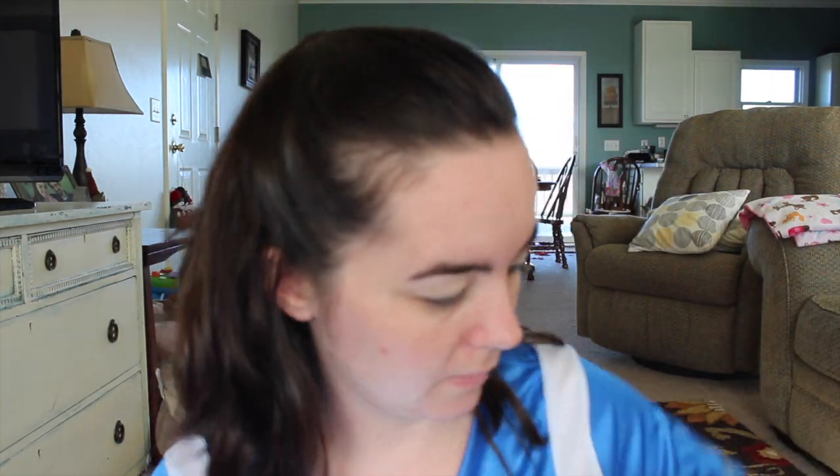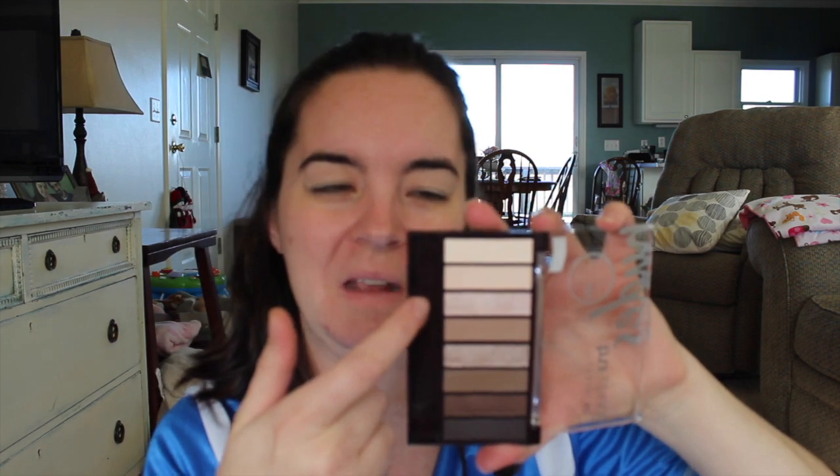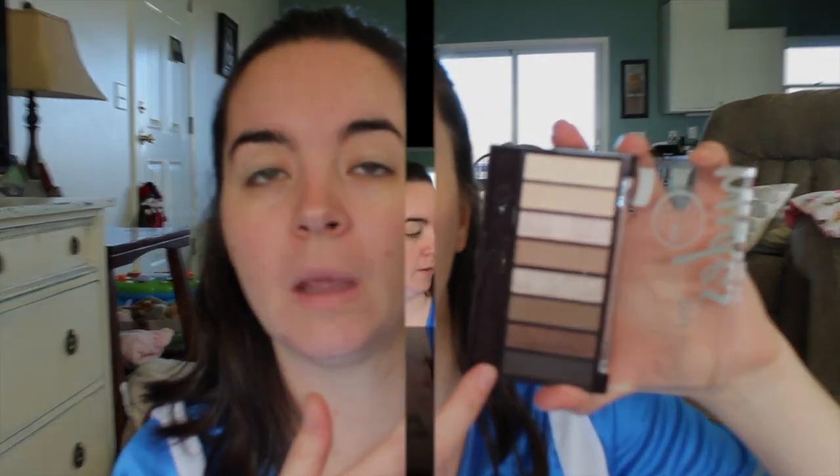There are mattes. How many eyeshadows are in here? Two, four, six, eight. So there's four mattes and four shimmers. This one's a little powdery, but the rest look okay. They do actually have shade names: buff, shell, champagne, fawn, mink, cocoa, coffee, and sable. I'm going to take the shell color and just put that everywhere.